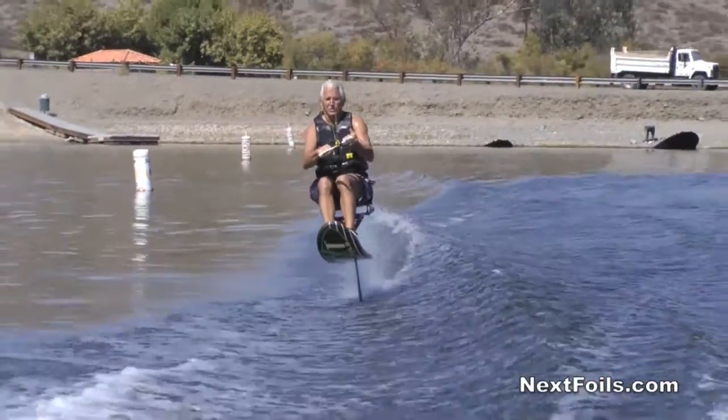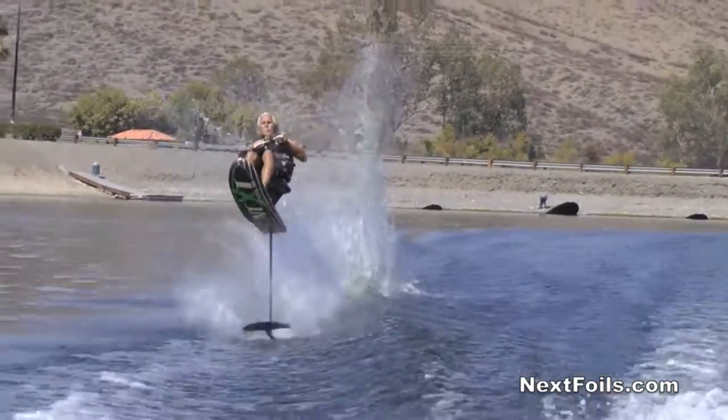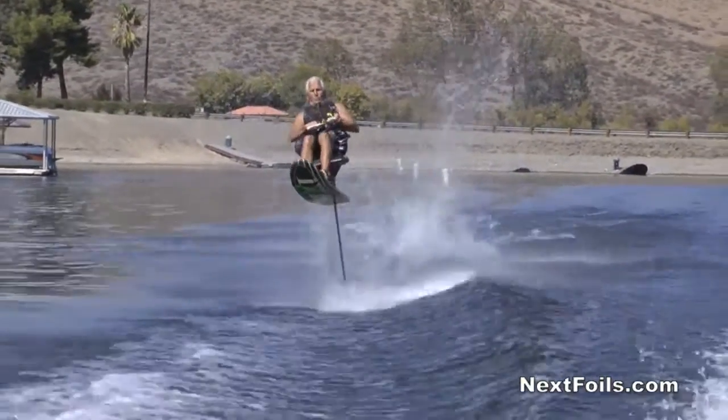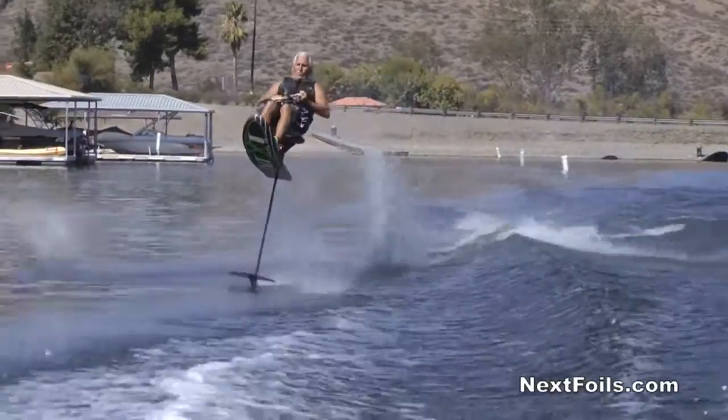Hi, it's Mike Murphy with NextFoils. Today we're going to teach you a new trick. It's called the skidder. A skidder is getting a hydrofoil to hydroplane. It wasn't built to hydroplane — it was built to hydrofoil — but to me it kind of feels like barefoot skiing.